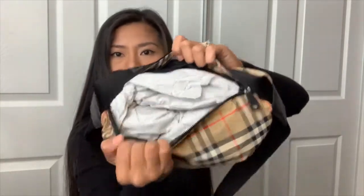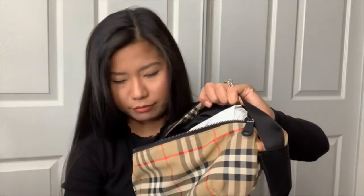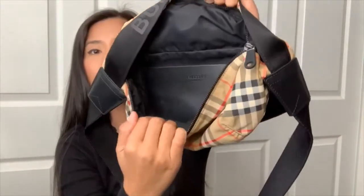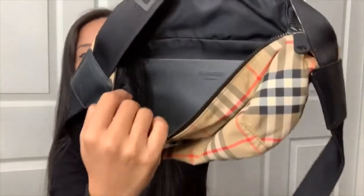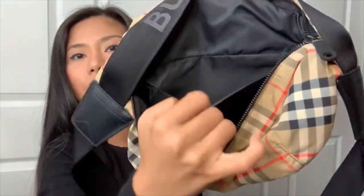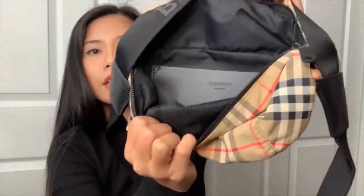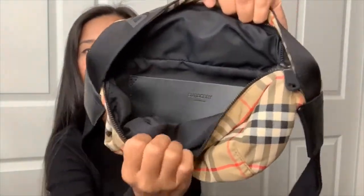Inside there is a back pocket, and the material of this pocket is calf leather. The inside material is polyamide as well.